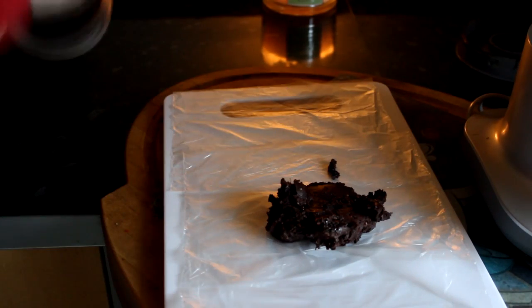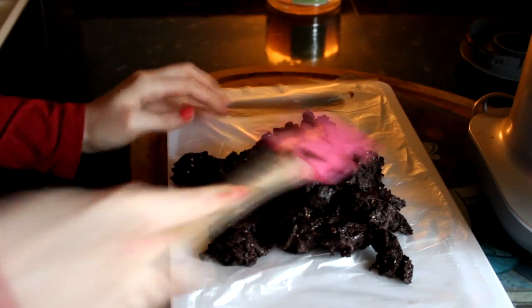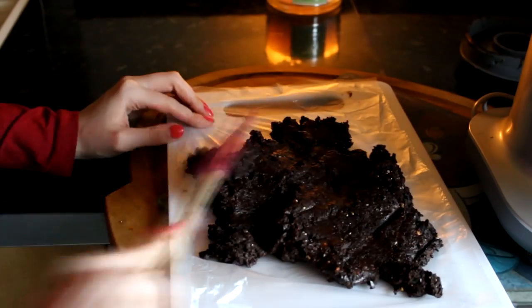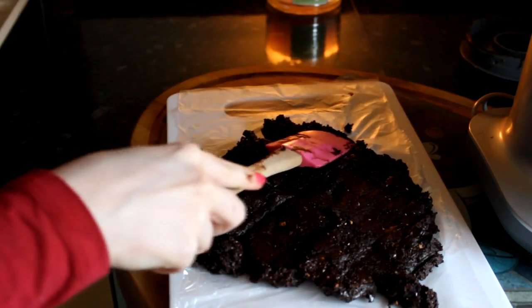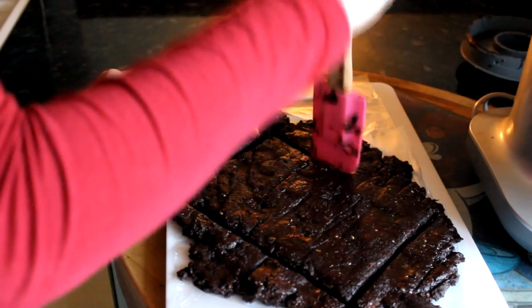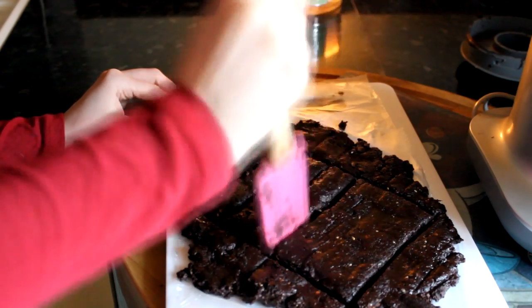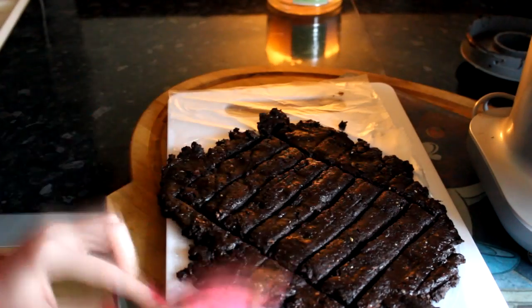I'll take everything out of the blender with a spatula onto a chopping board, and I'll usually put something down so it doesn't stick. Then I like to make a shape and break it up into little bar shapes. Whatever's left I'll roll into little truffles. It really tastes very truffly — the texture is absolutely gorgeous.